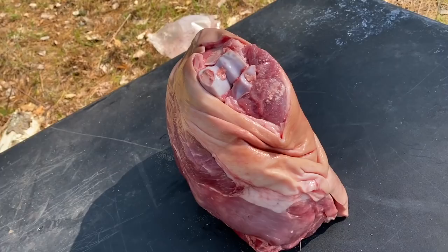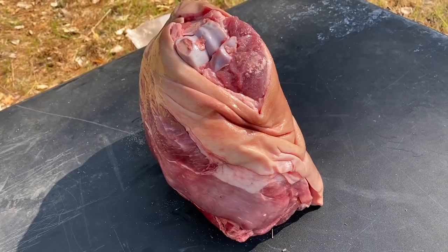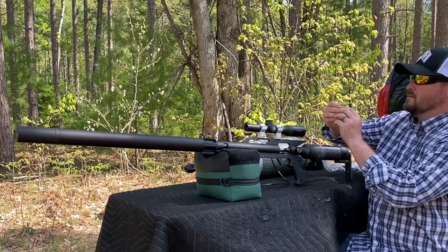We've got a pretty thick pork shoulder here that's about six inches wide, and there's also a pretty big bone in the middle. I'm going to try to avoid hitting that on the first shot just to see what kind of expansion we're going to get. For this first test we're going to go ahead and hit this with 350-grain, 50-cal Mr. Hollow Point hollow points to see what kind of massive devastation we can get. I'm expecting a full pass-through for sure.